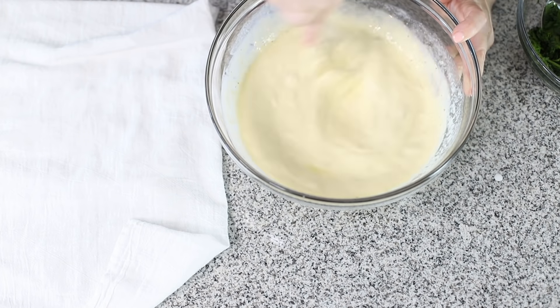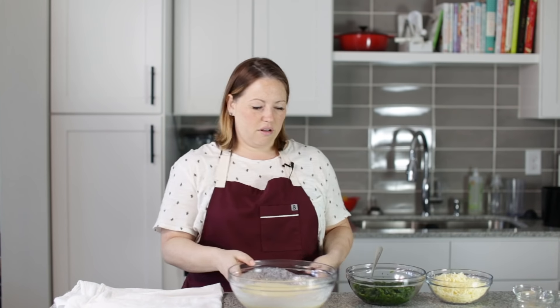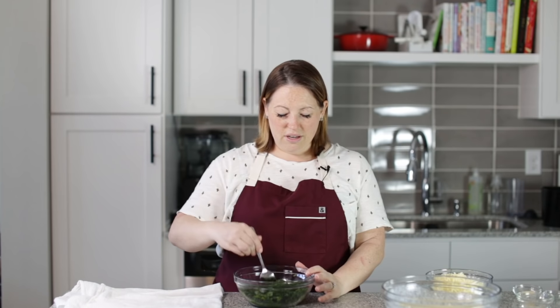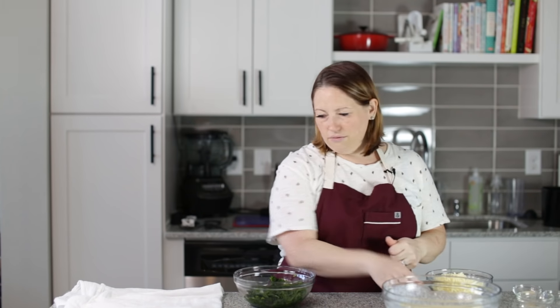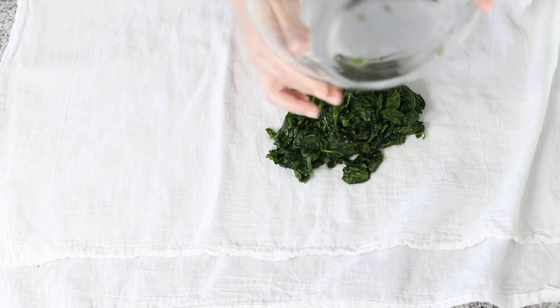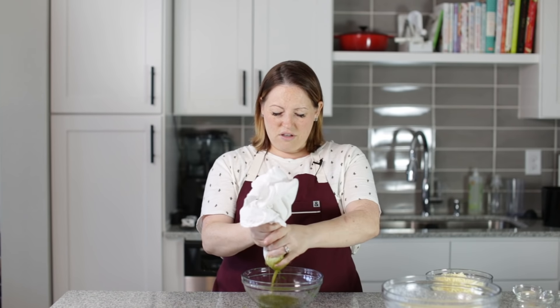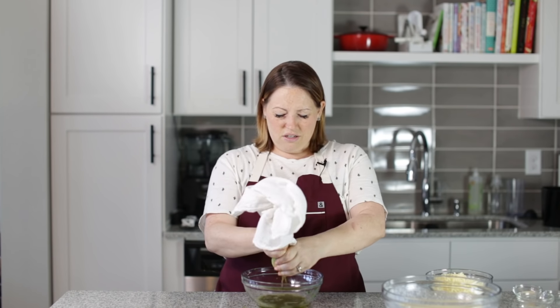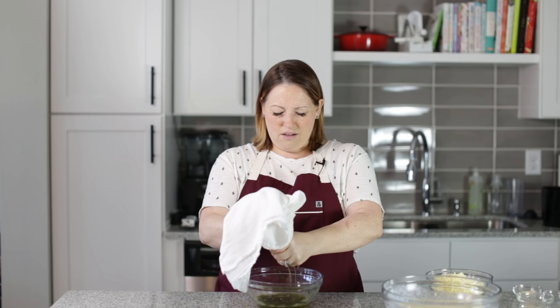That is good and mixed. Now we need to squeeze the liquid out of our spinach. This was actually fresh spinach that I froze, because the recipe calls for frozen spinach. We just chopped it up and crunched it with our hands. Now we need to squeeze the liquid out using a towel. You could also use paper towels, but they tend to break. Squeeze as much liquid as you can — oh my gosh, so much. I started off with a lot of spinach and now it's like nothing.